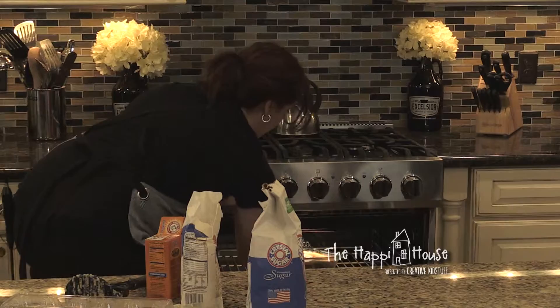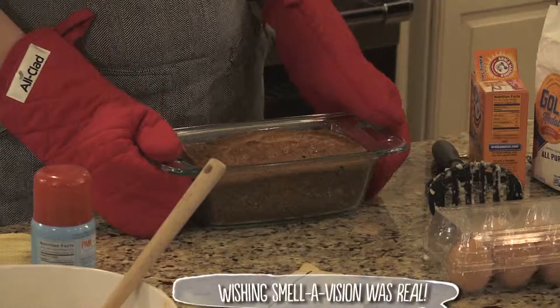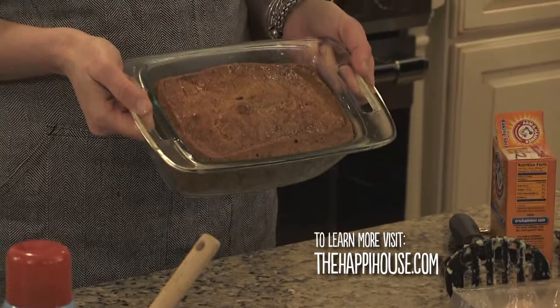The bread bakes a little over an hour. Set the timer for 50 minutes, then check it at that point and every five minutes after. Watch for a nice golden-brown top. Don't check doneness with a toothpick because the inside will be moist — if the toothpick comes out clean, the bread is too dry. It needs a little babysitting at the end, but it's well worth it. For the full recipe, visit thehappyhouse.com.